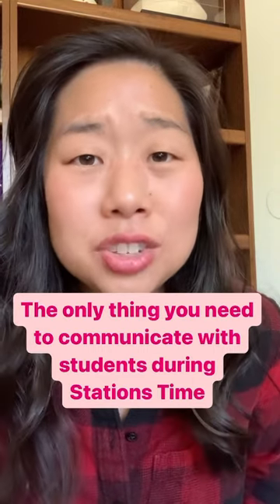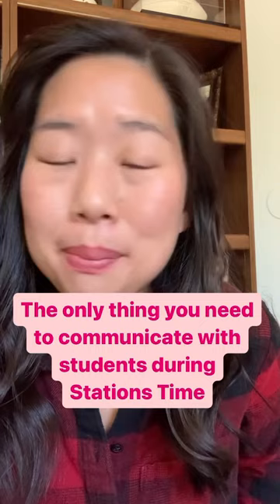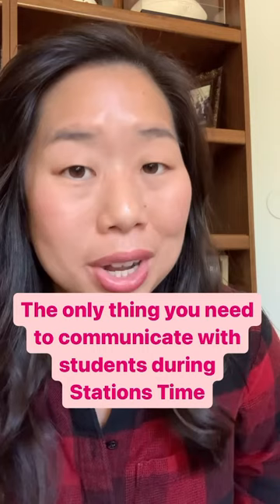The easiest way to communicate with your students during math stations time is... my name is Kathy Martin. I'm the creator of the Pre-Algebra Teachers Middle School Math Membership, your one-stop shop for everything you need to teach 6th, 7th, 8th grade and Algebra 1 math.